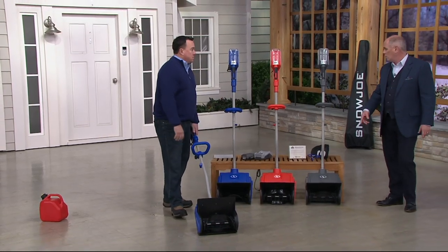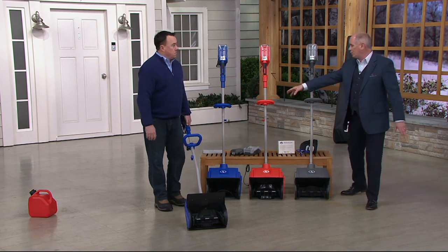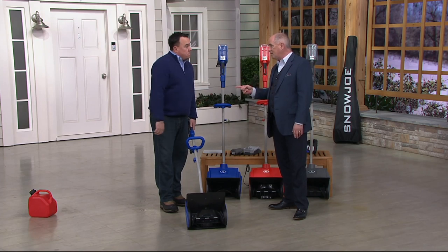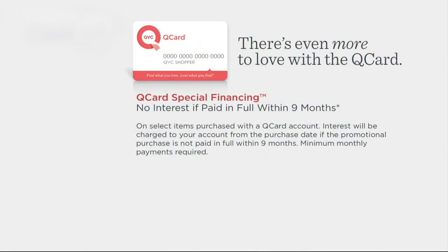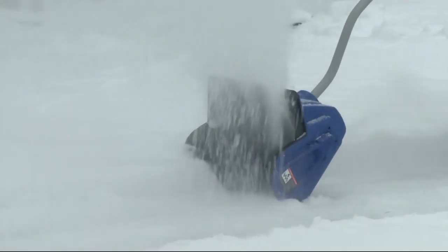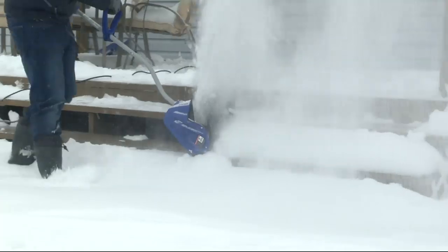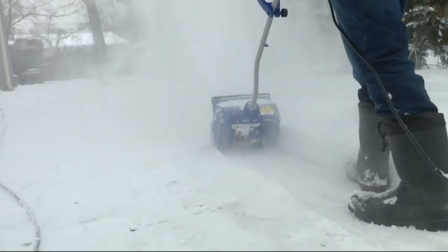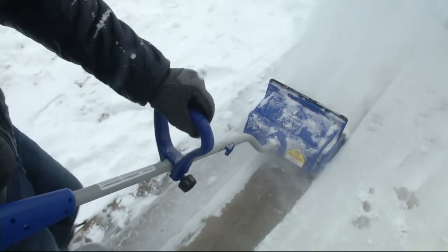I can't do it with my back — I can do it with this. Platinum is almost gone, just a few left; we still have red and blue. At just 16 pounds, I don't want you to struggle with snow this year. There's a special financing program — with a QVC card, no interest if paid in full within nine months. Even if you're in Erie, which got hit with 60 inches, the snow will have melted before you worry about the last payment. And with a three-year warranty, I've never bought a regular snow shovel with a three-year warranty on it.